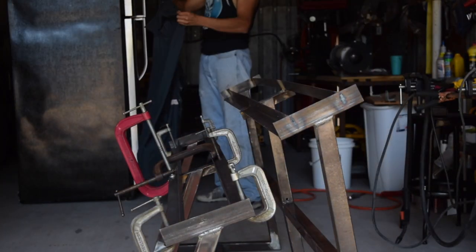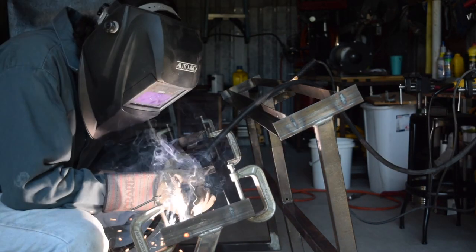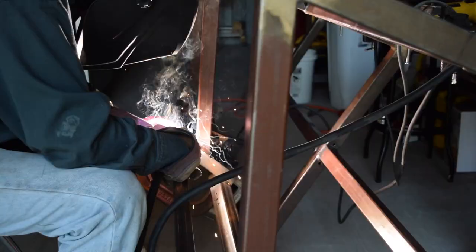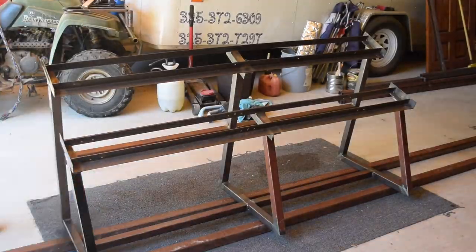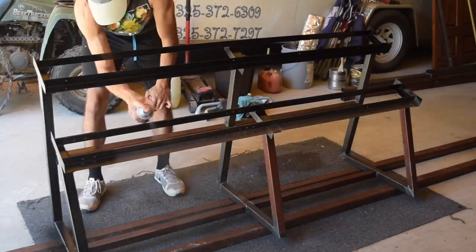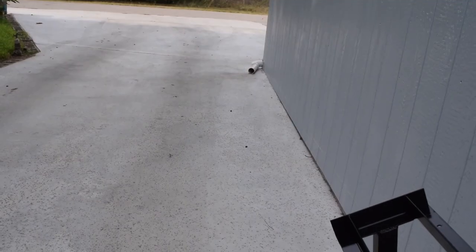Then I welded it, and once I was done welding it was time to clean up for good. Make sure you weld all the way around, take off all the clamps, clean it up, and then it's time for spray paint. I simply spray painted it — I went with black anti-rust spray paint that I picked up at Ace, about six dollars. And here is the final product.